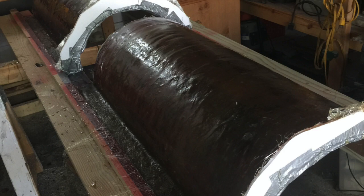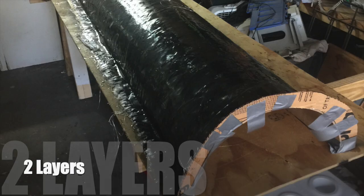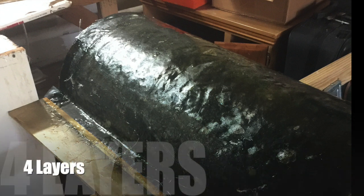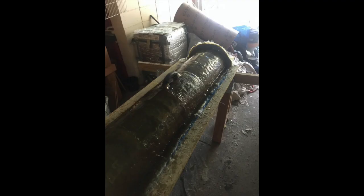Follow the manufacturer's instructions and start resin-coating and applying the fiberglass. Here we have the first coat, second coat — two layers of fiberglass. And here we have four layers. Four layers is pretty heavy, and in order to make it easier to manage, take a cheap trowel and shape it.